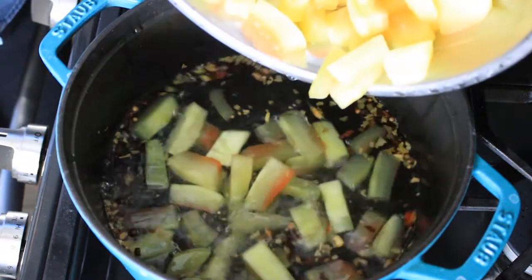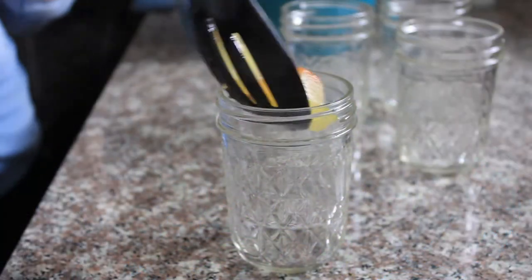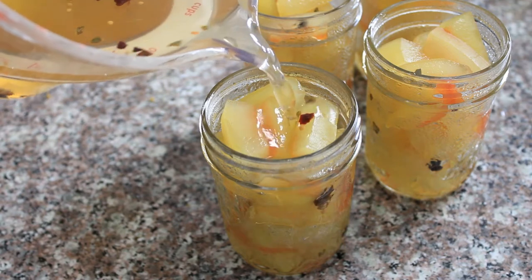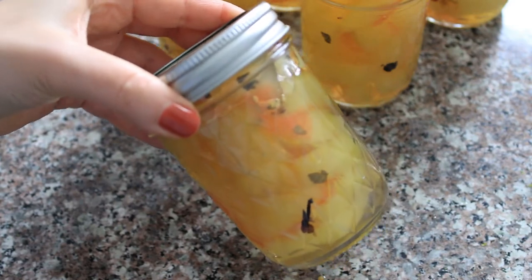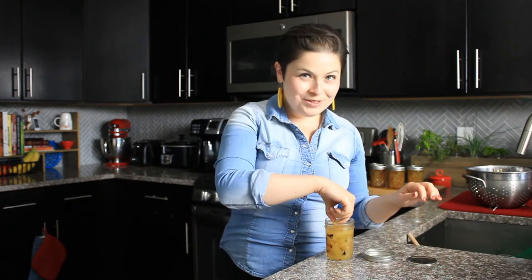I'll cook the rinds for another five to eight minutes, just until they start to get a little translucent. Then I'll transfer the rind to some jars and pour the brine carefully over the top. I'll leave them on the counter until they've cooled to room temperature, then refrigerate them overnight. Tomorrow they will be ready to eat — this is a great snack just on its own.